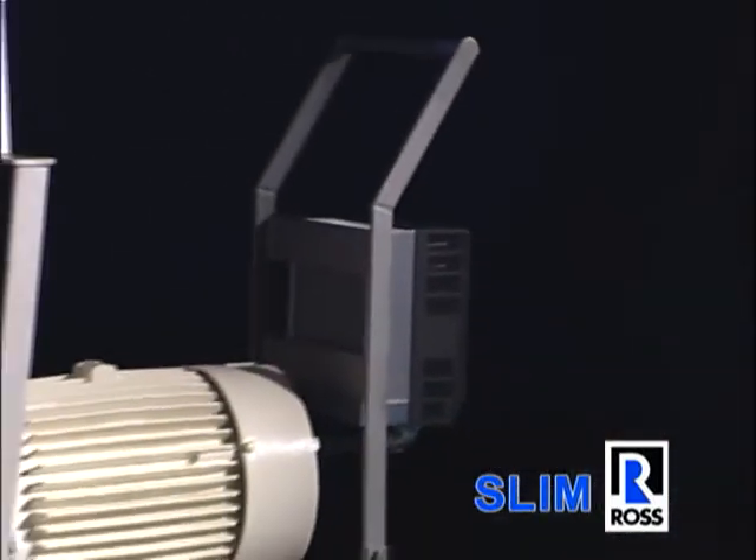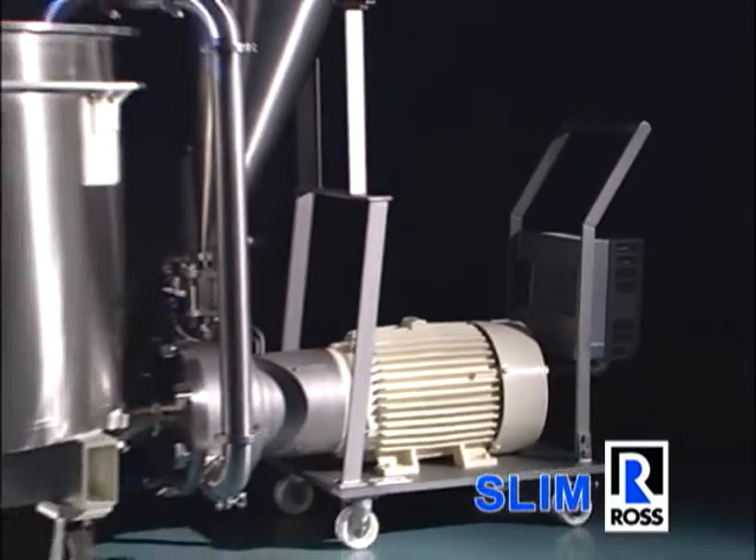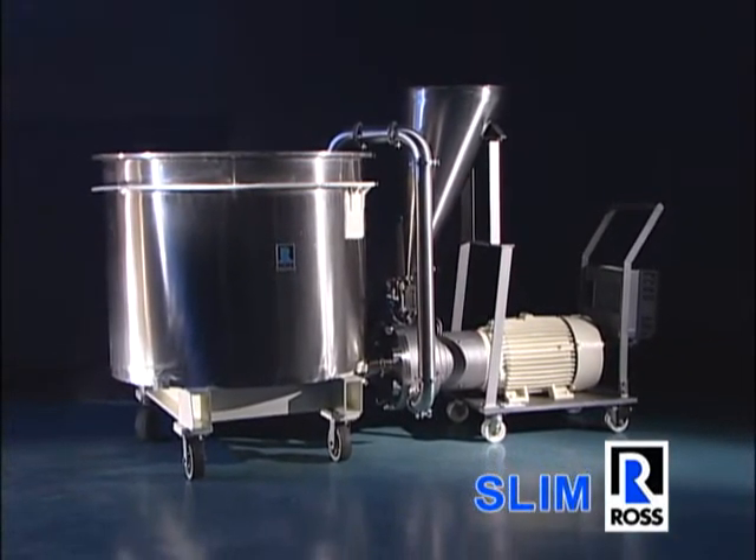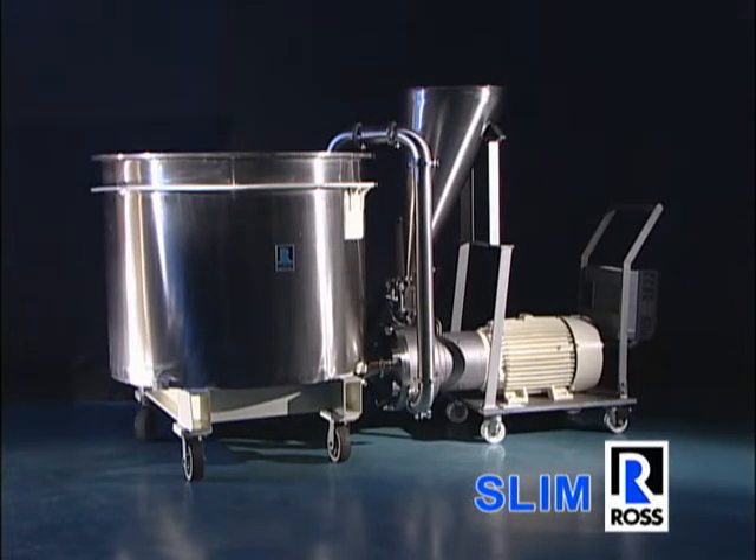Ross Slim technology helps to contain free solids and maintain a clean and safe working environment. It also speeds up processing times and enables manufacturers to lower their costs.